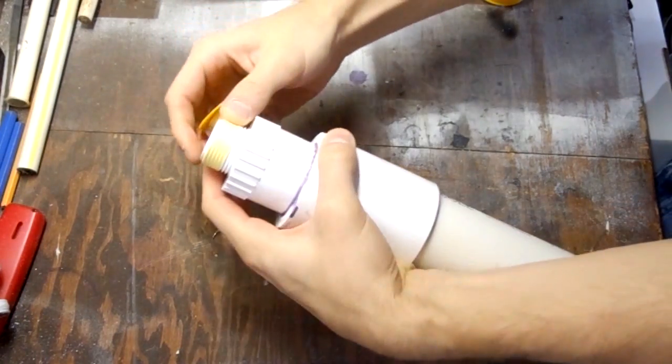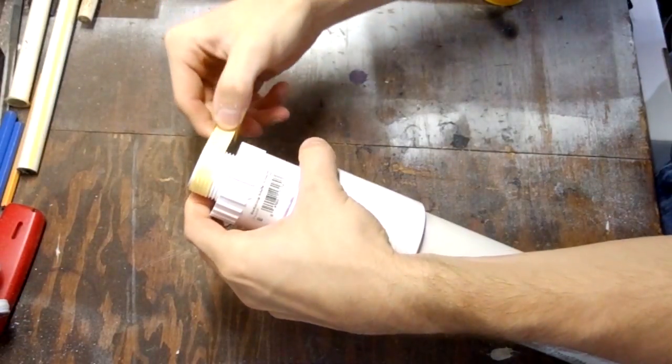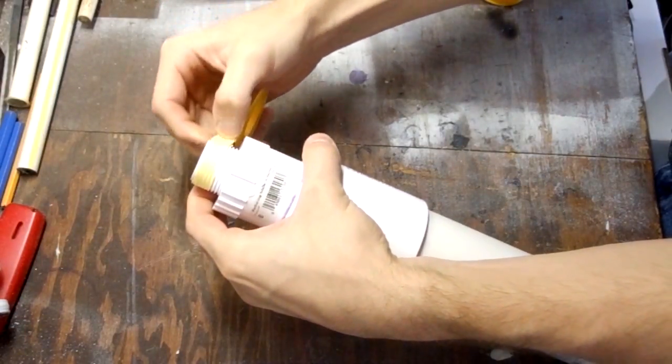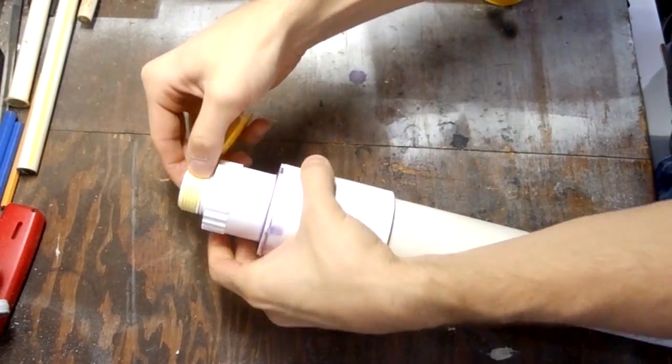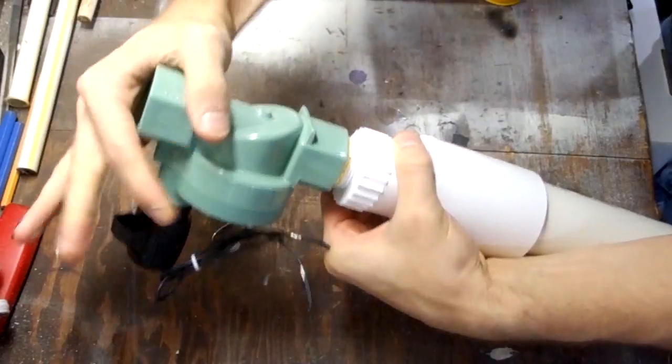Next wrap the pressure chamber in gas-rated teflon tape — this is the yellow tape. The white tape is rated for water and it won't work for this purpose. Then thread the pressure chamber onto the input side of the sprinkler valve.